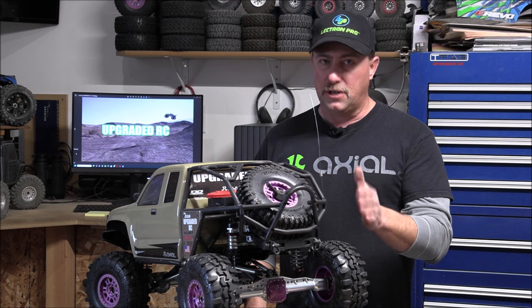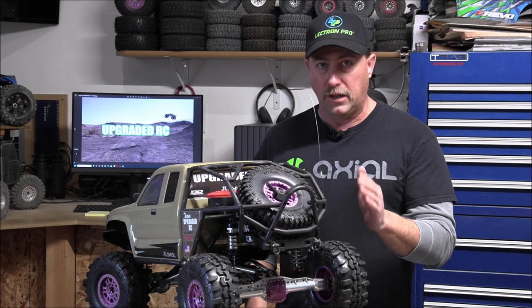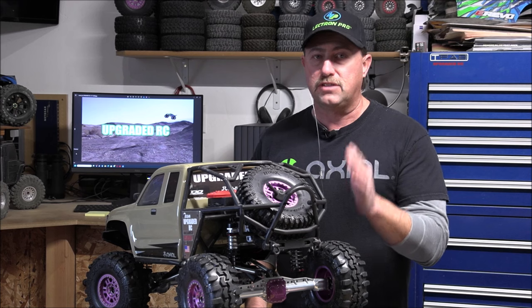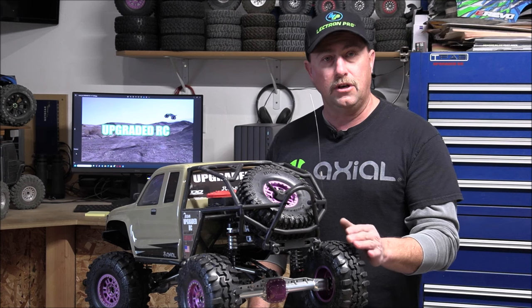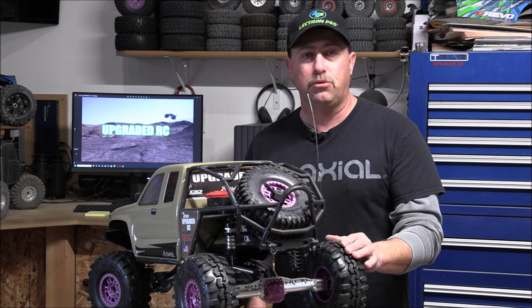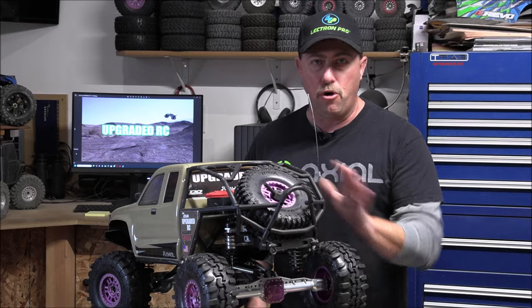If you want to save money, I tested it out — you could put the same spool locker from your stock SCX-6 with the same ring and pinion and the same bearings, and they will fit, no problem at all. Even if you're going to use the Vidibon HD number 45 hardened axle shafts, they do fit inside the stock spool. You can just take it right out and put it right in here.